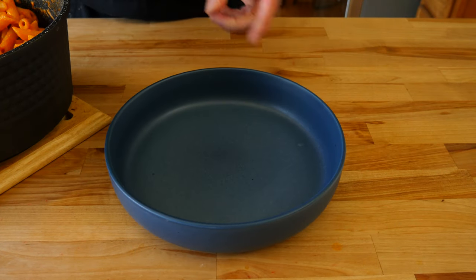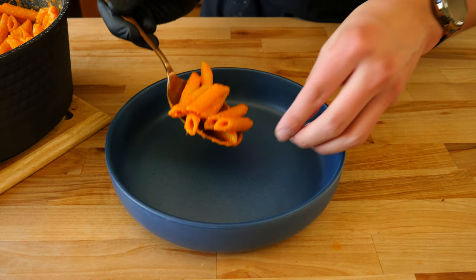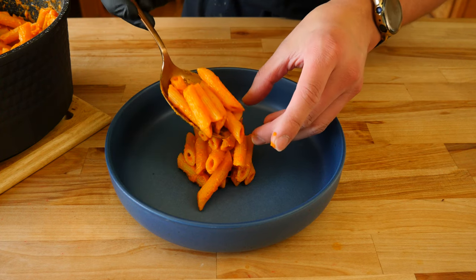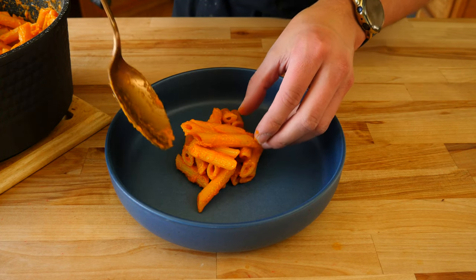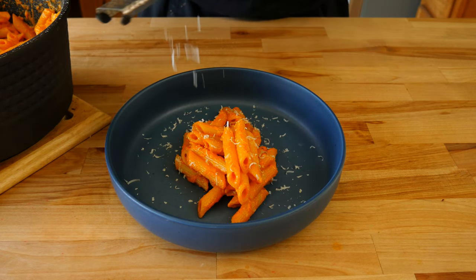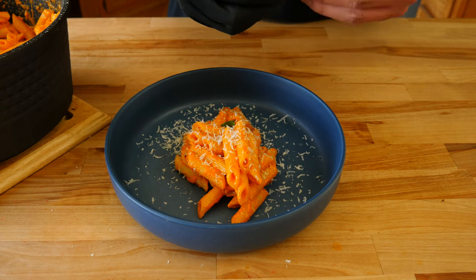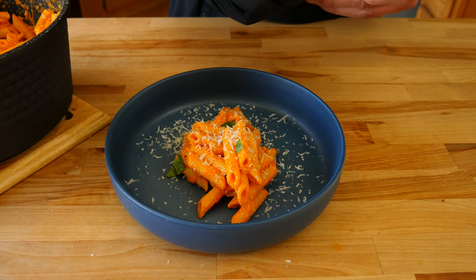Now that it's done to your liking, grab your favorite pasta bowl and start to plate up our roasted red pepper pasta. Try to stack everything in the middle and on top of each other for some nice height and that sweet aesthetic look. Then shave some Parmigiano Reggiano right on top to make it nice and cheesy. To finish off, add some freshly torn basil for a pop of color and freshness. Grab a fork and dig in and enjoy.